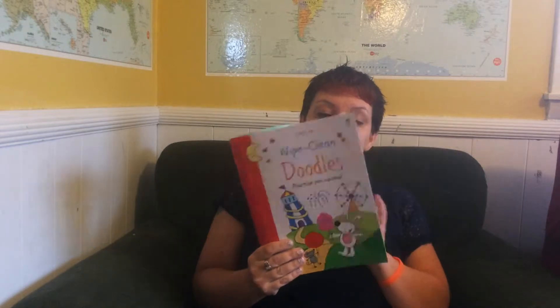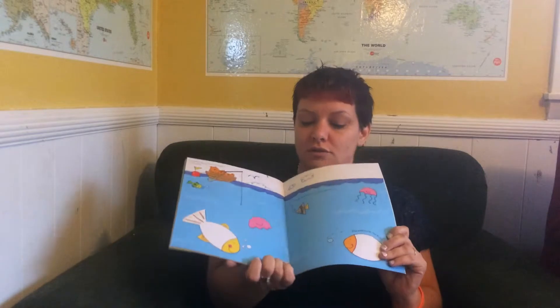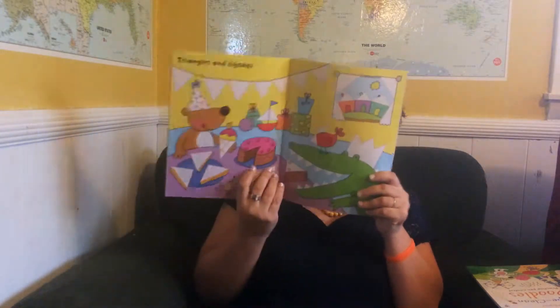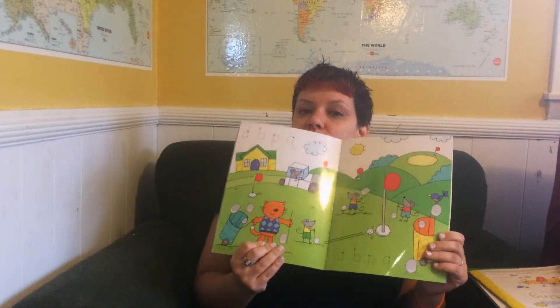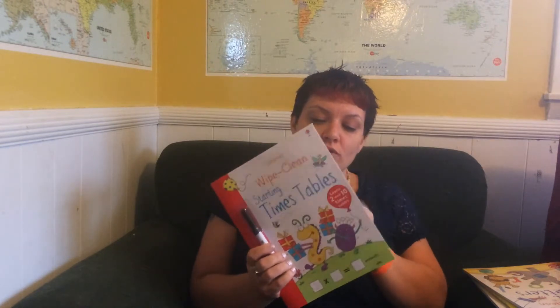They start with pretty basic — my kids have taken the markers off most of ours — but doodles, just doodles to complete as you wish, or ready for writing as shapes to complete. Then we can go on to first letters, which has letters hidden in the picture, and at the back it does have lots of letters to do. It goes all the way up to starting times tables, so they do get more advanced.